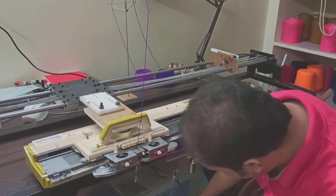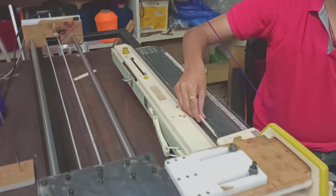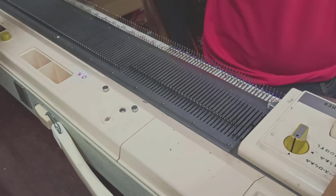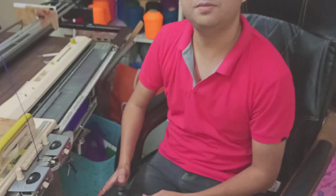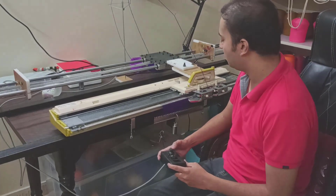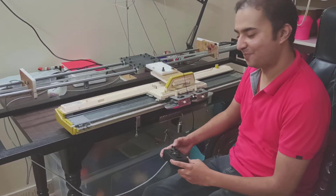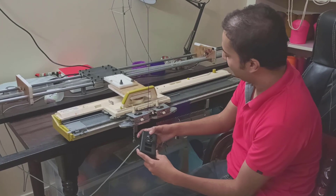When you reach a certain point where you're comfortable, you can go ahead and engage the other needles, as you see here — you can just engage these other needles. This is similar to how you would use a typical knitting machine. You just engage the needles and then you just need to knit.